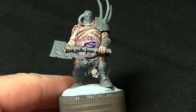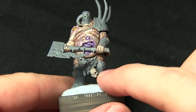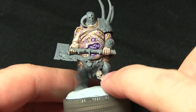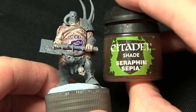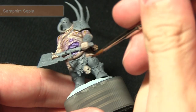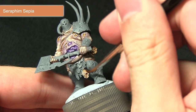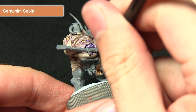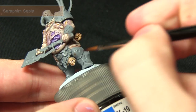That concludes painting the skin areas — we can now move on to painting the bone areas such as the skull. First we'll be washing over the Rakar Flesh base with a wash of Seraphim Sepia, making sure it pulls into all of the recesses to create a nice bone effect, applying it liberally to the skull.